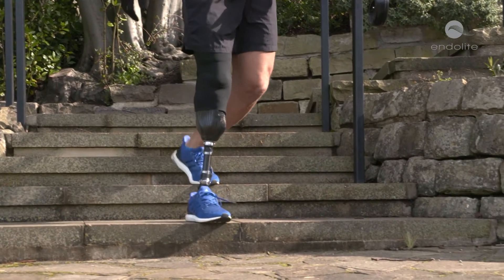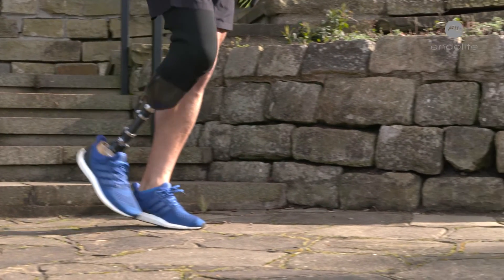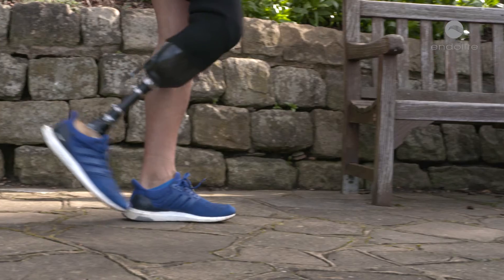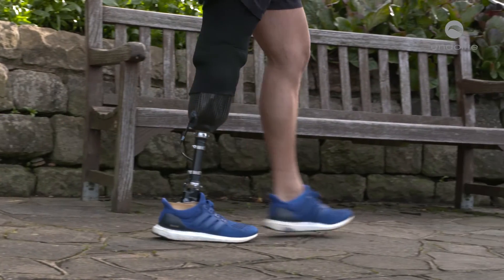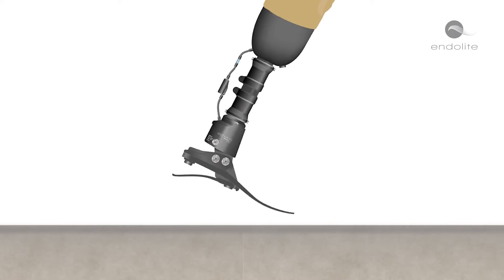The Echelon VAC is really good because it actually combines the features of an Echelon, which is a hydraulic ankle, and couples that with a vacuum system. So you get the best of both worlds — you get the advantages of both. The Echelon continuously self-aligns, adapting to different terrains, fine-tuning the ankle position for smoother, easier, and safer walking.